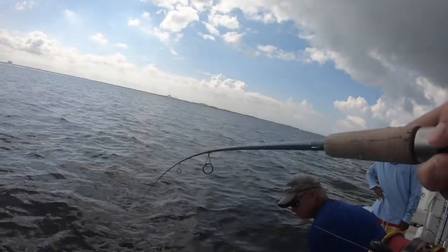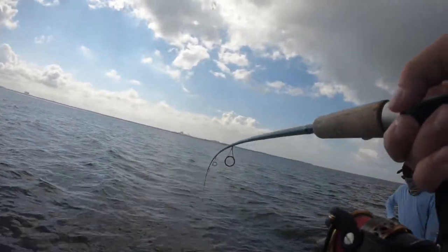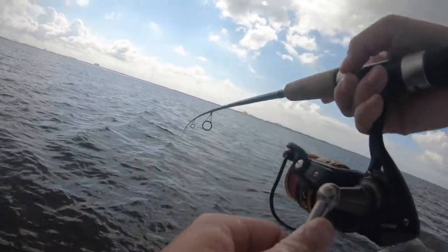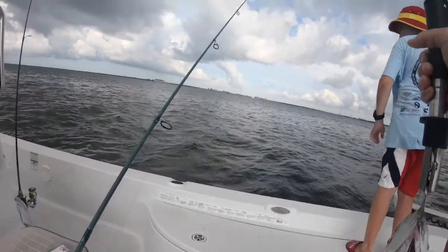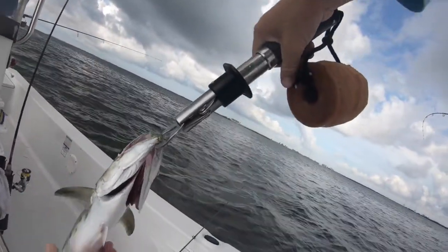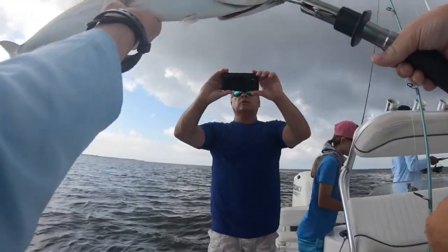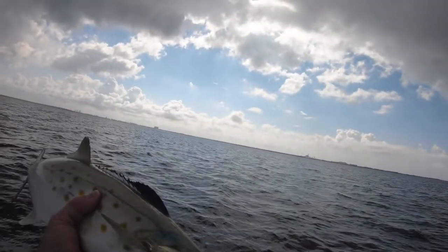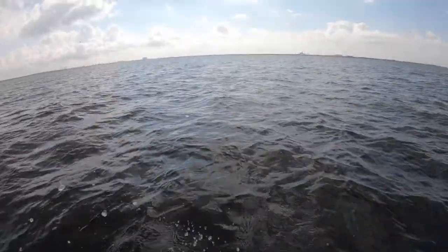Watch my arm — another mackerel! Yep, mackerel number two. Oh yeah, come here buddy — let's get the picture. That's a ladyfish, okay. There you go buddy, thank you. Ladyfish number two, nice!